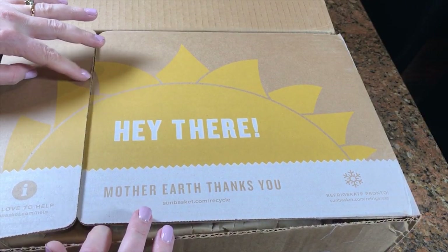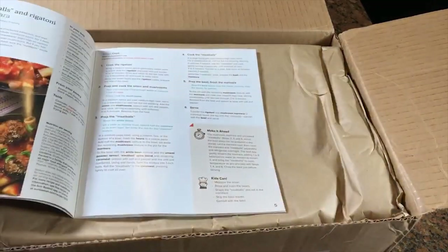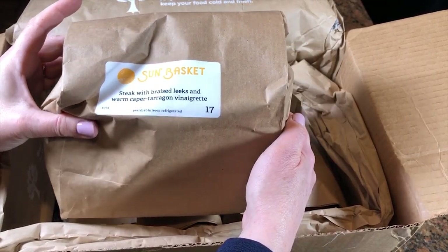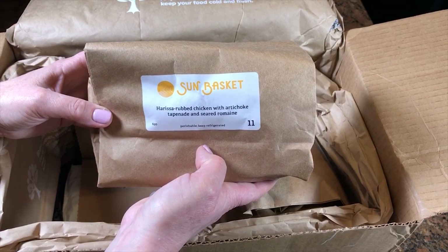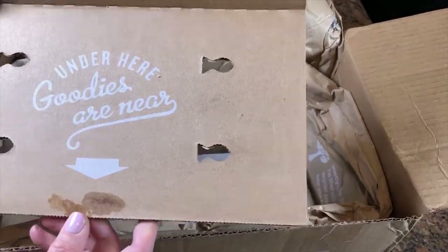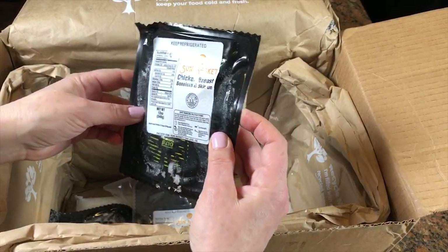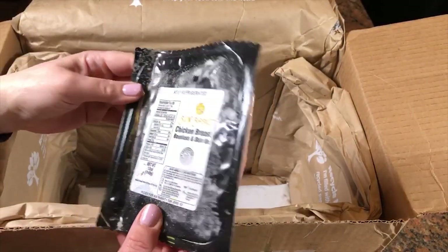Let's see what's inside. So the first thing is a magazine which has all the recipes in it. We got some romaine lettuce — looks nice and fresh. It's individually bagged. The meals are: steak with braised leeks and warm caper tarragon vinaigrette, harissa-rubbed chicken with artichoke tapenade and seared romaine, and Sicilian chicken breast with salmoriglio sauce and broccoli. There's a big thing of ice made out of water and non-GMO cotton, chicken breast boneless skin on, beef top sirloin, and more chicken.